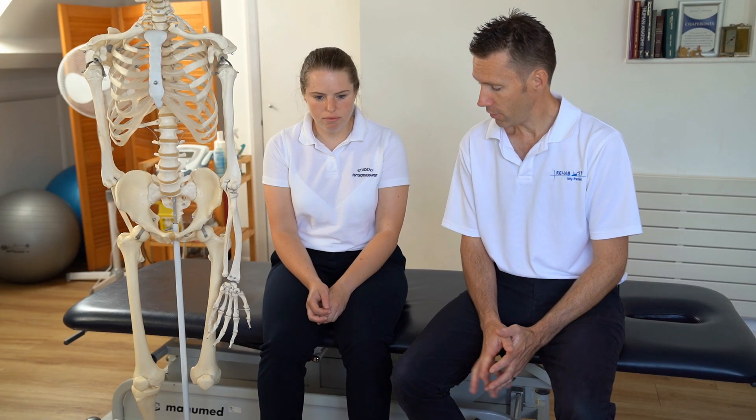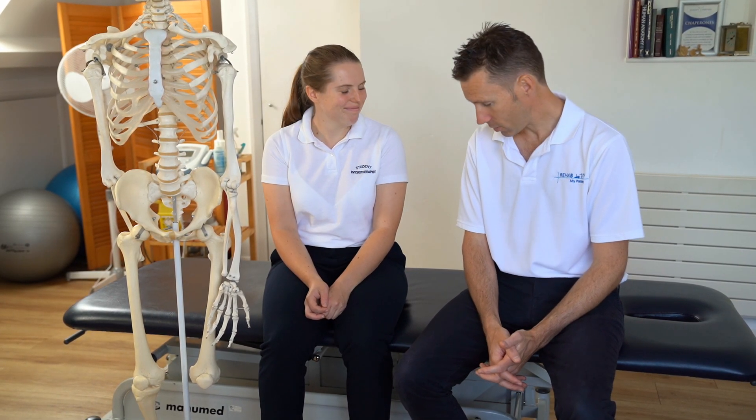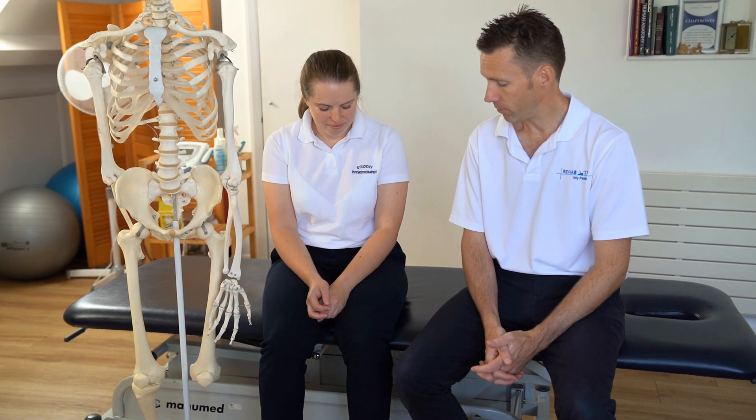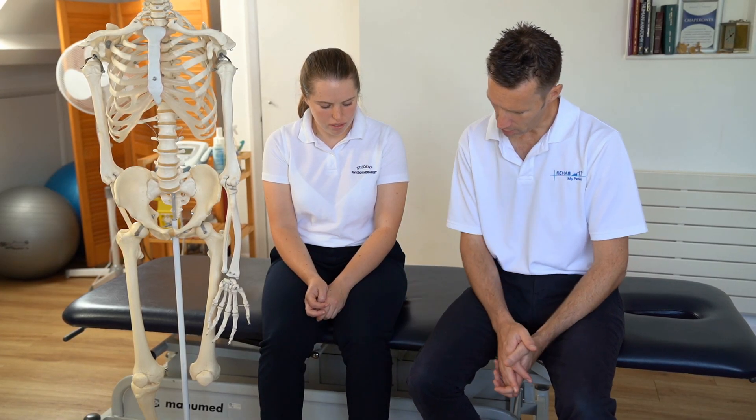So we're going to cover the knee now. I've got my excellent model Lucy. Thank you very much for your help today, Lucy. Lucy's on placement with us. So we're going to go onto the knee now.